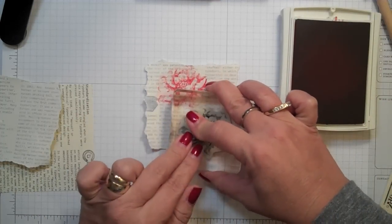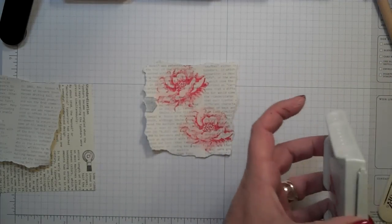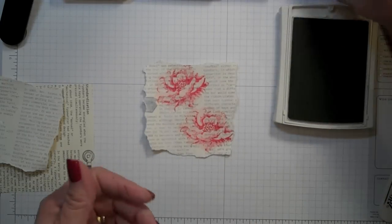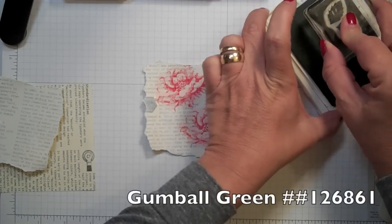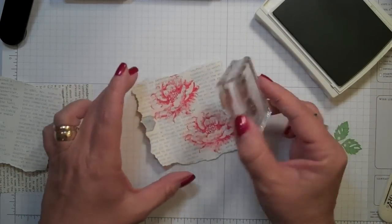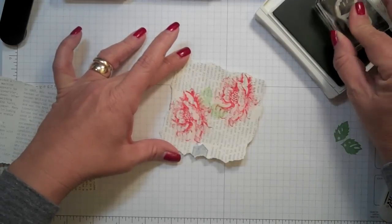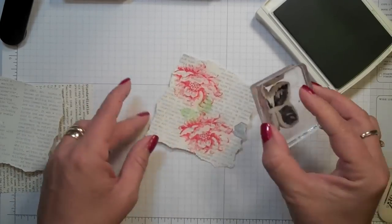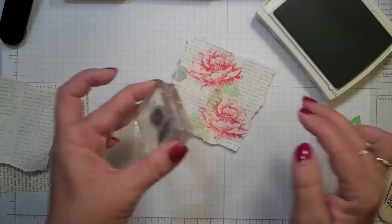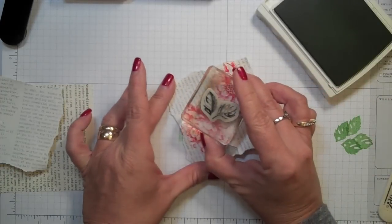Your ink may be a little slick when you do this, so you want to give it just a little bit of time to dry. Lastly, we're going to do some leaves. I'm going to use my solid leaves first and I'm using Gumball Green. Before I stamp the leaves full on, I'm going to go ahead and just stamp off a little bit. I'll put a couple here, and let's put another one down here.